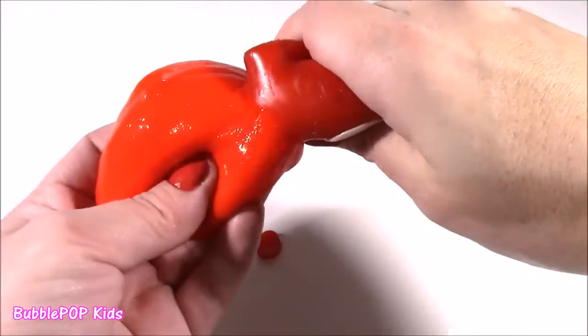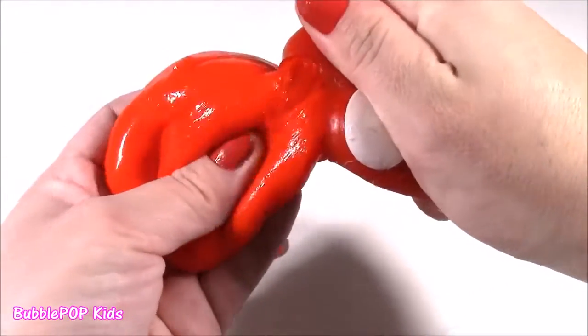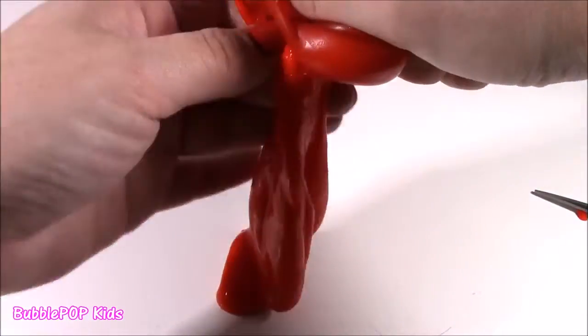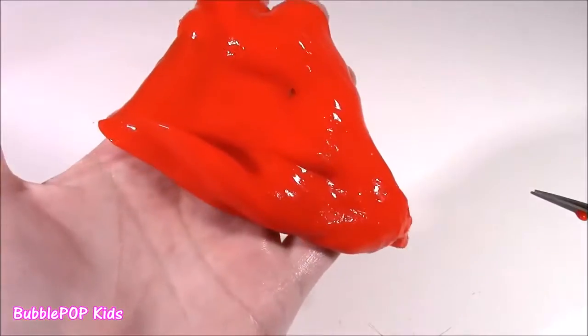Ow! I did a blue one kind of like this before and it was not as slimy as this. Eww. So, so cool. Ow!